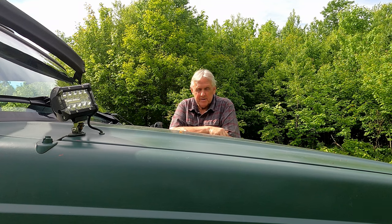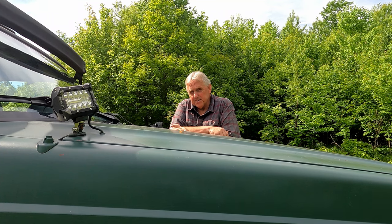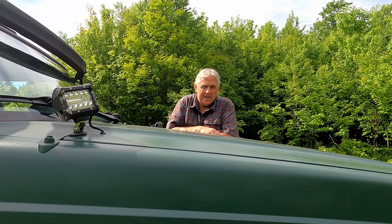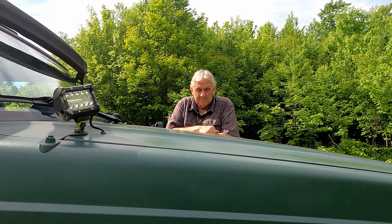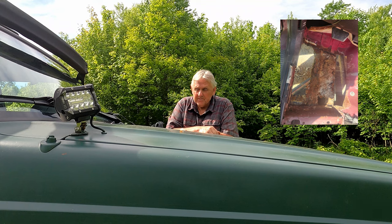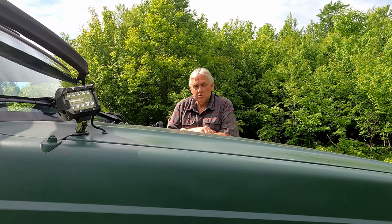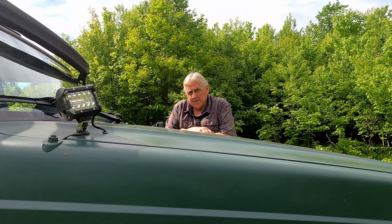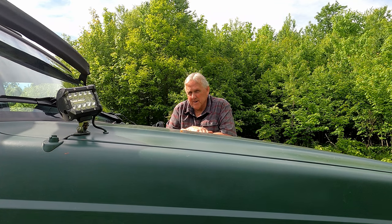Then we started looking around to see what else needed to be done. I knew there was somewhat of a hole underneath the front seat on my side, so I tore the seat out and peeled all the carpeting off. These things retain moisture under that carpeting like you wouldn't believe. Underneath my seat was a massive hole - I'll show you a picture of it. So I ordered a pan, got that installed, then decided to take the carpeting out of the whole Jeep. The passenger side floor pan was good and the back was good, but it wasn't going to stay that way if I'd let it go much further.